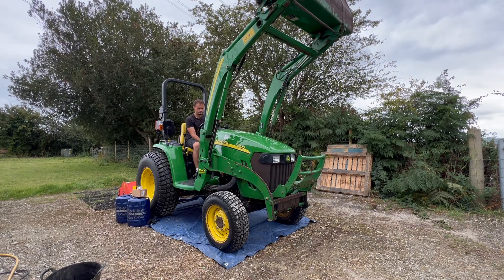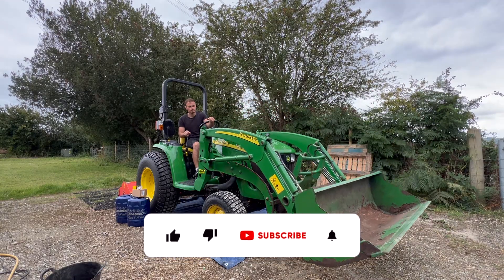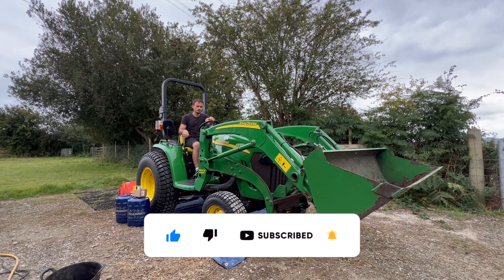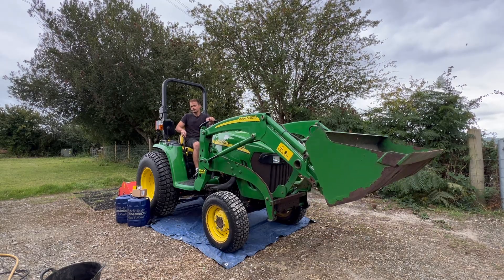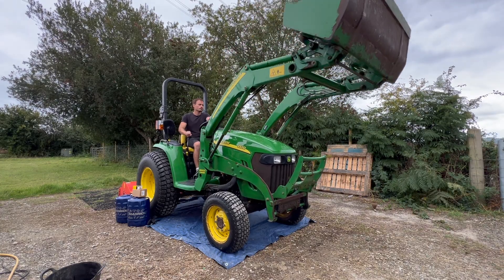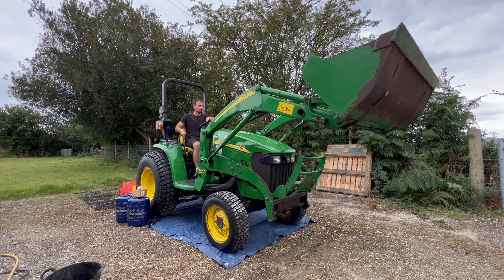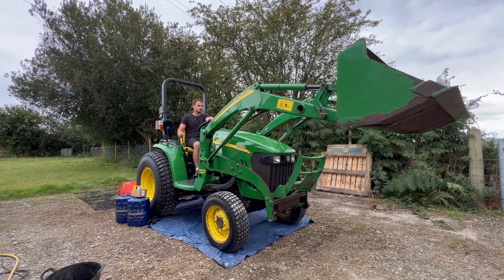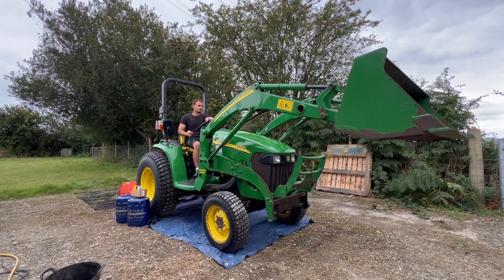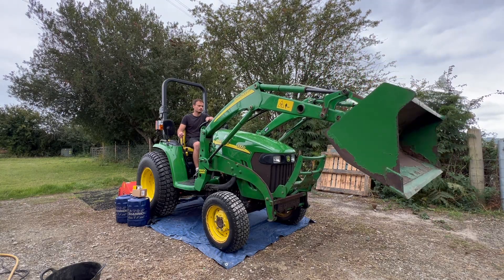Thank you for watching this video — I hope you found it useful and enjoyed watching it. If you did please don't forget to give it a thumbs up and consider subscribing to the channel if you're not already. Click the alarm bell and you'll get notifications when I post new videos. In the next video we're going to be carrying on with this service — in particular the transmission and hydraulic system, which is combined on this tractor. I'll show you how to change the hydraulic fluid, the main suction oil filter, the inline filter, the front axle oil, and we'll be greasing up all the fittings. So stay tuned for that — hopefully I'll see you then. Cheers guys, take care.